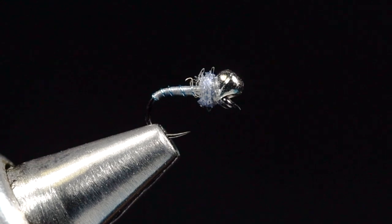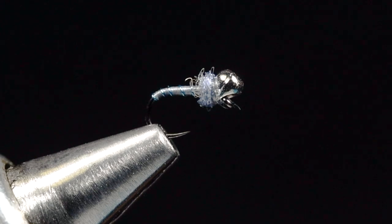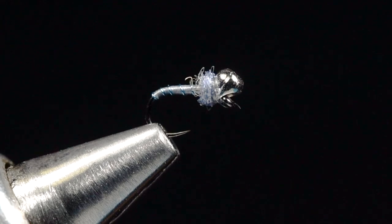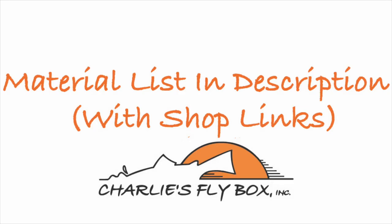There is the Poison Tongue jig — tie some of those up. This is a great fly in the wintertime; I like it during any low-light situation. Blue is a weird color — I don't know that fish see it as blue, but they definitely can see it from far away. I've seen fish move further to eat this fly than any other fly I've ever used. They definitely see it from a long way away. So this is my sort of go-to point fly in my rig, and very often I'll fish this with a Jujube behind it, and usually I keep pretty busy. I hope you guys enjoyed that — thanks for watching, I'm Charlie Craven.